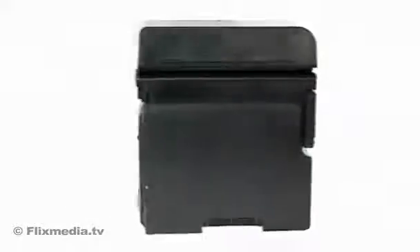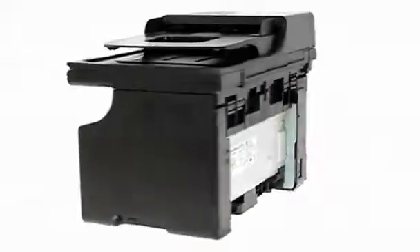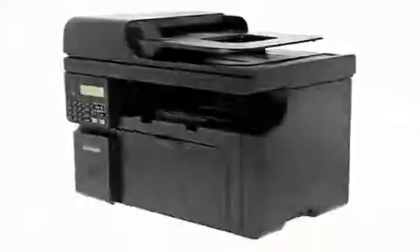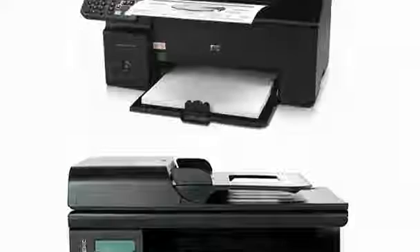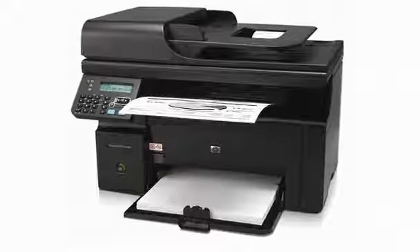Everyday office tasks needn't be time-consuming or hard work. Not with the HP LaserJet Pro M1212NF multifunction printer. Tackle those tasks head-on with a compact device that combines printing, copying, scanning and faxing.